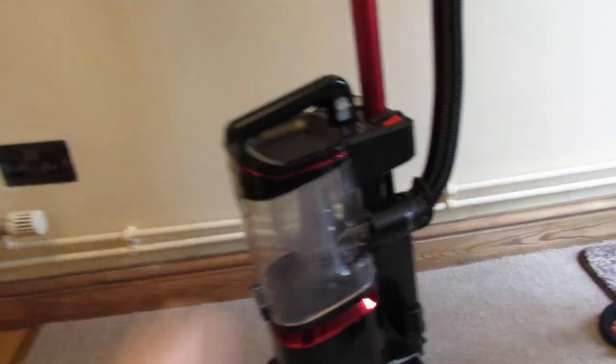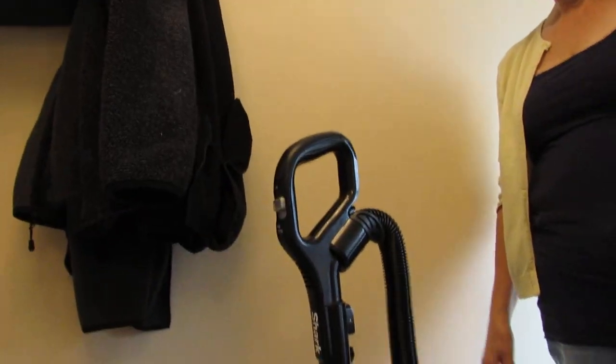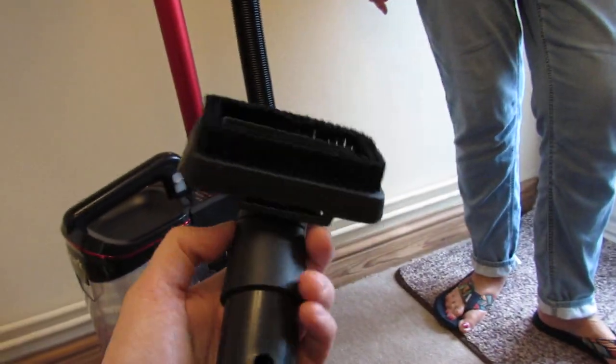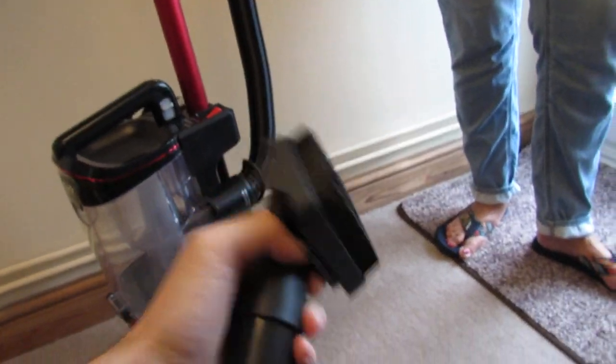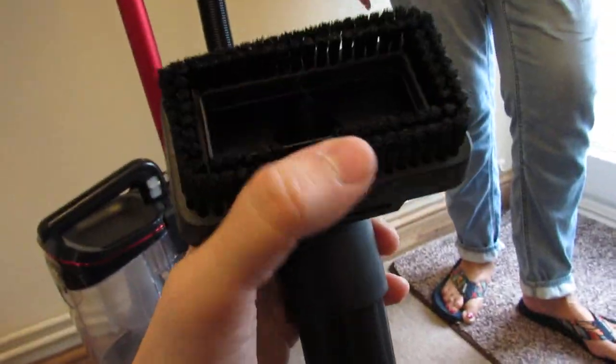It's lightweight — we've discussed that. It's not very heavy and it's slim. It's got your dusting brush — this is a better version than the previous NV601. The 601's dusting brush was integrated with the crevice tool. This one has its own separate dusting brush; it's double-layered and better quality. The crevice tool is included separately.